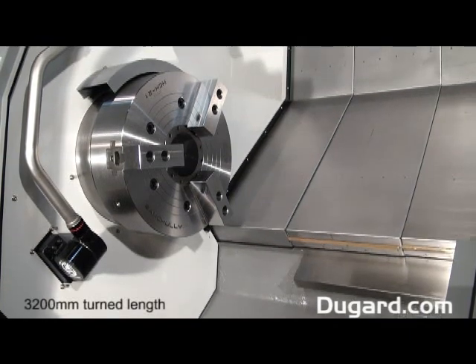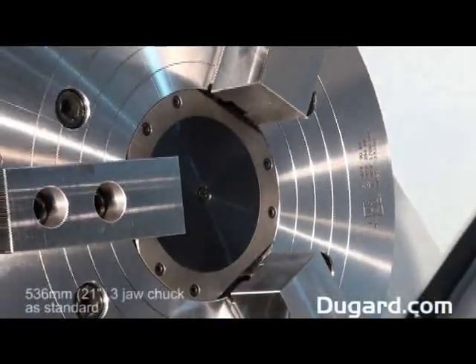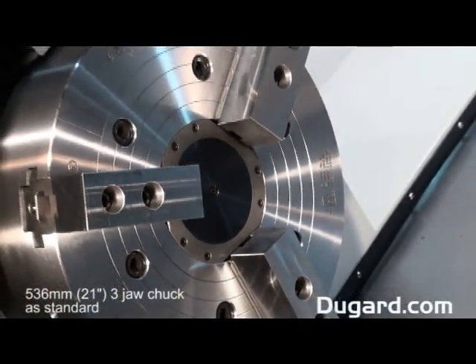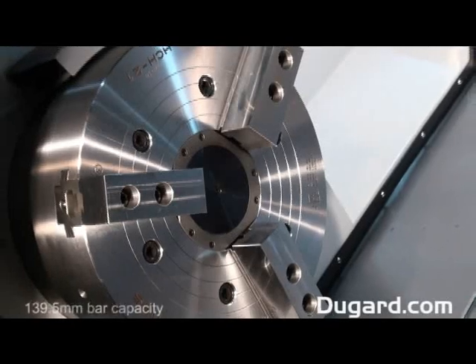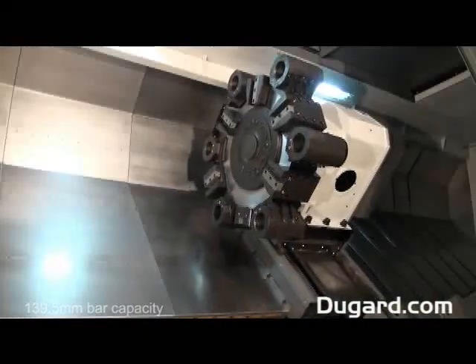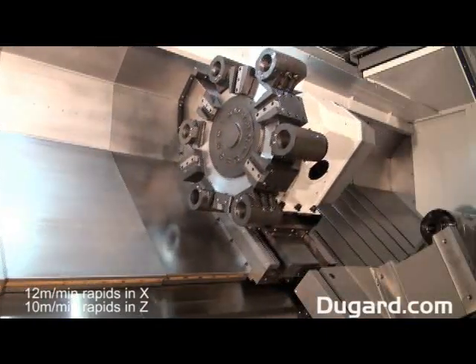It also has a turned length of 3,200mm. The 536mm or 21 inch 3 jaw chuck comes as standard, which complements the 139.5mm bar capacity. Rapids in X are 12m a minute and rapids in Z are 10m a minute.